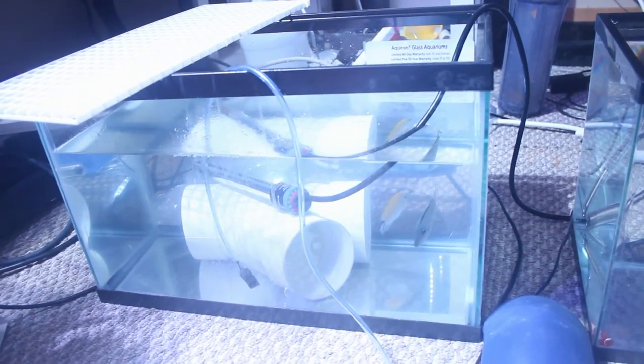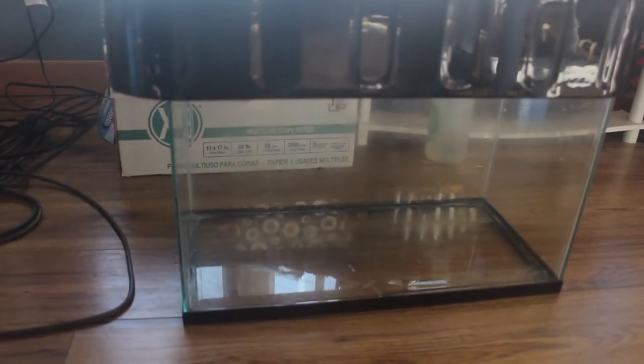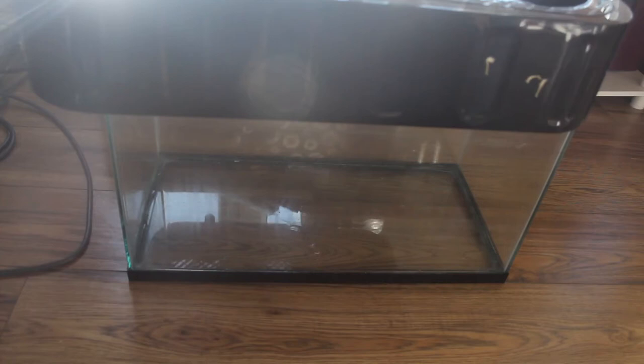These guys came in at a bit of lower salinity, so I've just been raising it with evaporation. In between transfers I dry out the tank, the heater, and the pipe, and it's ready to go when the fish is ready to go back in this tank 72 hours later.